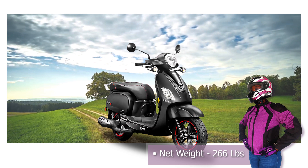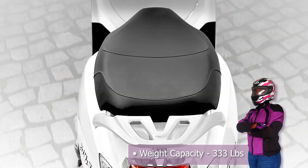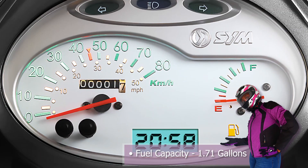The net weight of the Fiddle 3 200i is 266 pounds, and it has the ability to carry a load up to 333 pounds. The fuel capacity is 1.71 gallons.